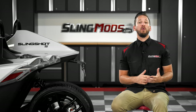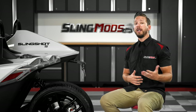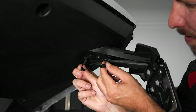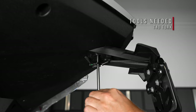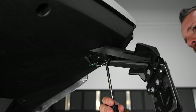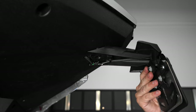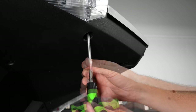I won't be going over the install of that license plate relocator kit in this video, since we've already done it in a previous video, which I'll link for you in the description below. Start by unplugging your factory license plate light, and then unscrew these three T40 Torx screws so that you can remove your factory license plate holder. Then unscrew these two T40 Torx screws and set them aside since you will not be reusing them.